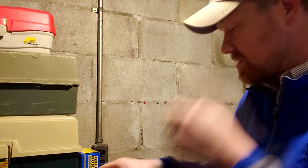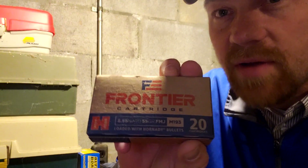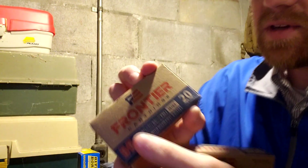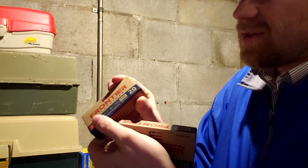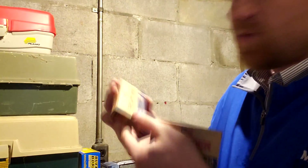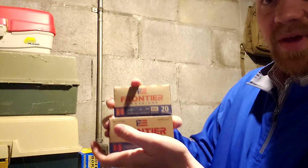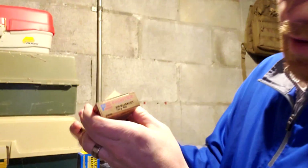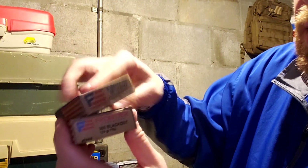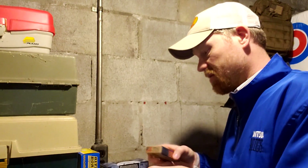Then we got some Frontier. I've never fired this but it's supposed to be some good Hornady 556 stuff — 3,200 feet per second. 55 grain 556. Then I got the exact same thing in 300 Blackout, so 125 grain 300 Blackout and then some 55 grain full metal jackets in 556.